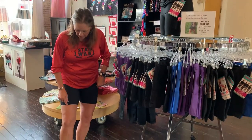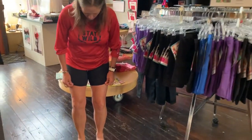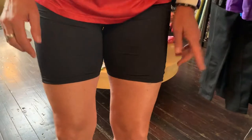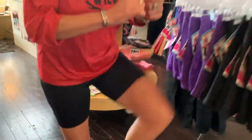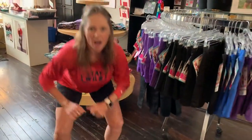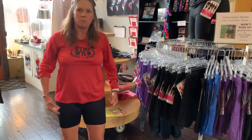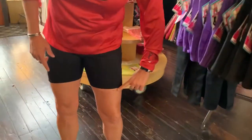First of all, we drew a line on my thighs where the compression shorts end. They are guaranteed not to ride up whether you do high knees, squats, more high knees, or run. These will not move up more than one finger, as you can see here.